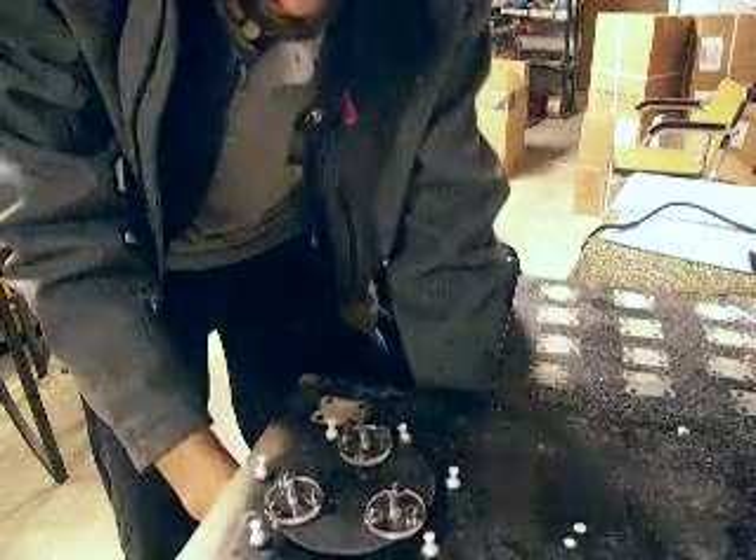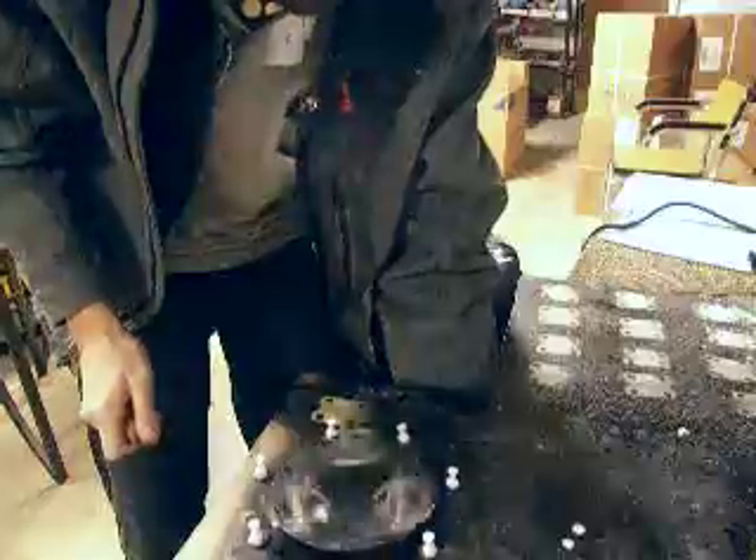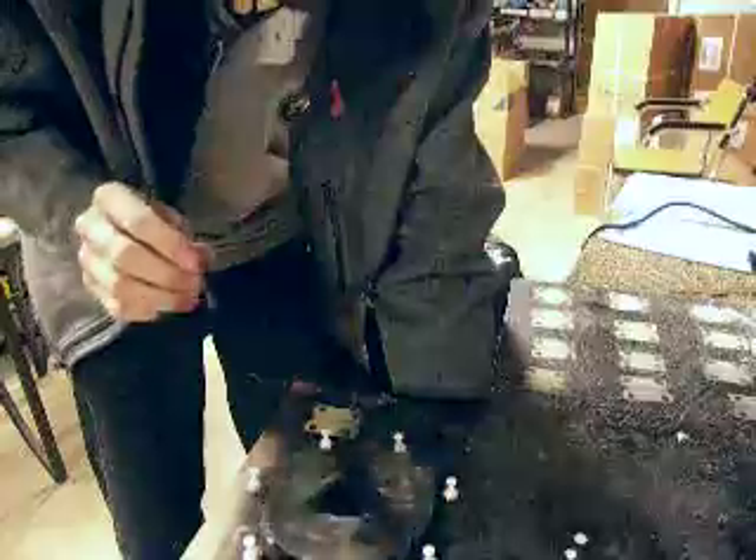Again, in the dream they went counterclockwise, so let me flip it to counterclockwise — or clockwise. Oh yeah, see? Oh, that's pretty neat. That's what they were doing in the dream.